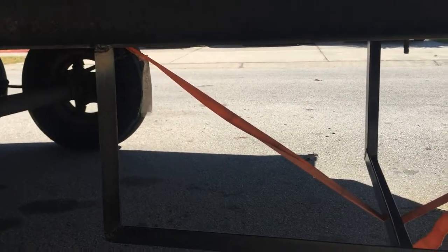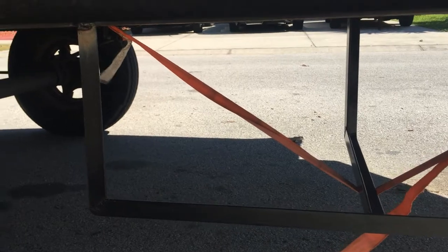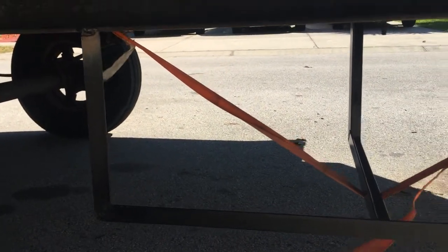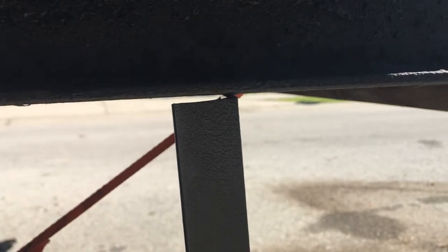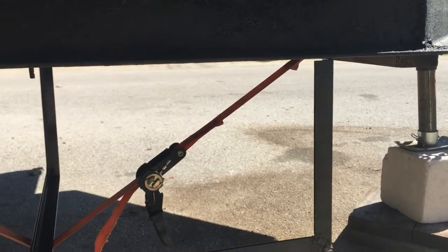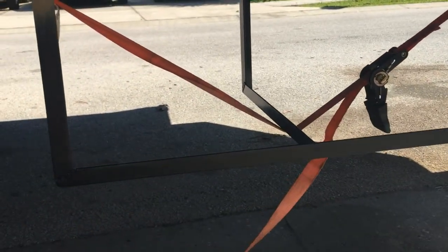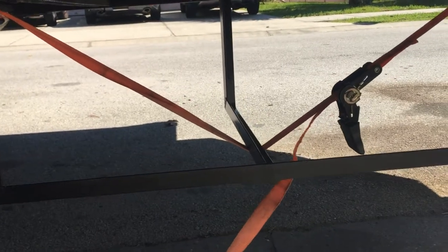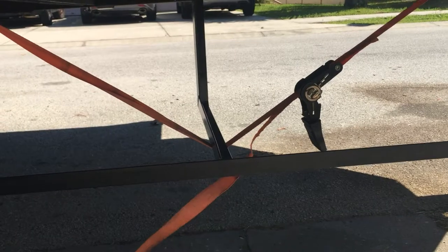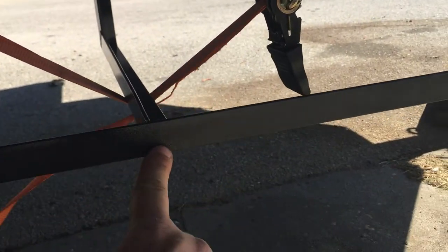I used the ratchet strap to secure this tire holder underneath the trailer so I could weld with both hands while it's tied in place. As you can see, there's a little bit of a gap — about an eighth of an inch — but that's not a problem if you know how to use a MIG gun; it's easy to fill that with material and bond it to the I-beam above, which is a 10-inch high by 3-inch wide I-beam, very commonly used in mobile home trailers. This was an old mobile home trailer before we converted it into a flatbed.